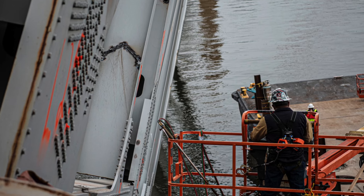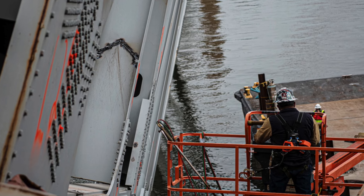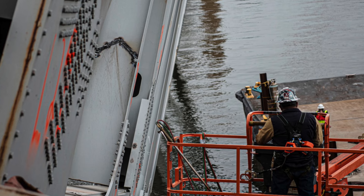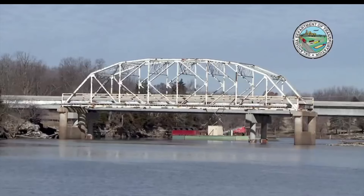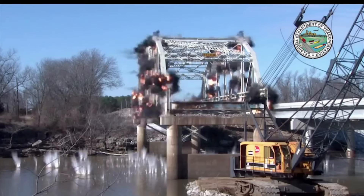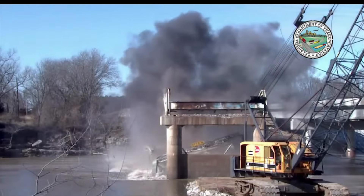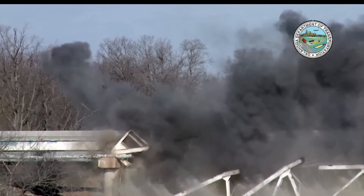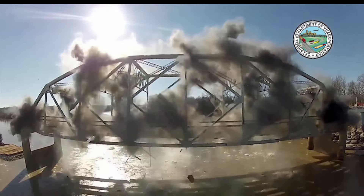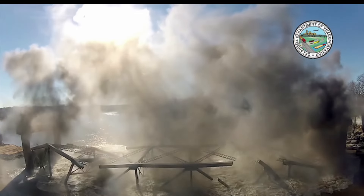How many charges they're going to place at one time, I'm not sure — all of that remains to be seen. We're going to try to be there and bring it to you live. This footage is from the Department of Transportation of Oklahoma and gives an image of a smaller bridge being demolished using linear charges on that structure to bring it down.